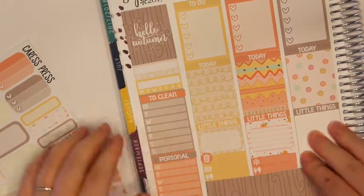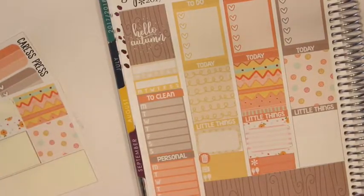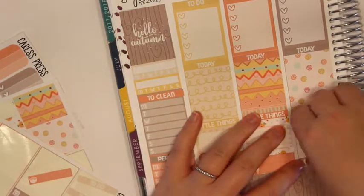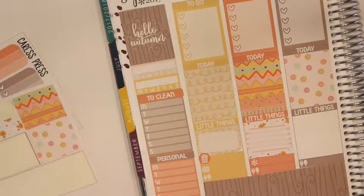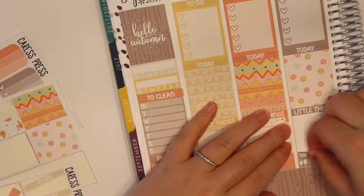Wednesday — again, nothing. I'm going to do the same thing: a meal little thing and just another random something that day. Maybe I'll do a laundry icon or wash the sheets or something.